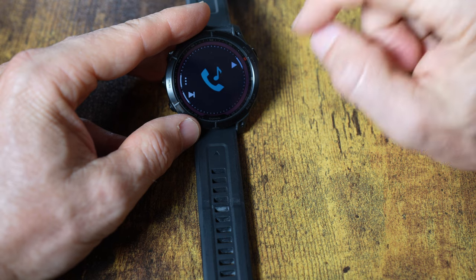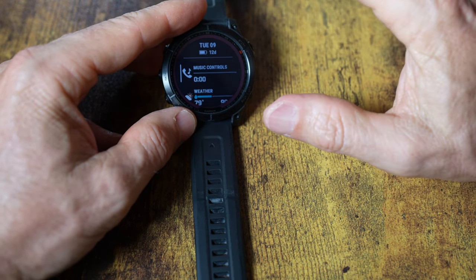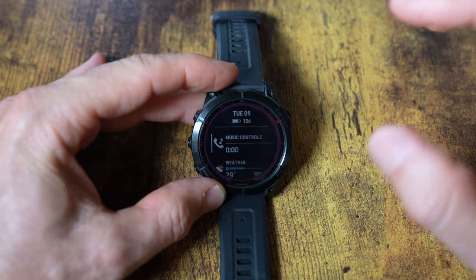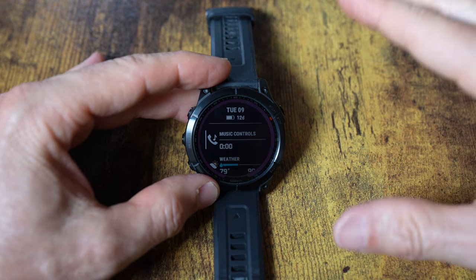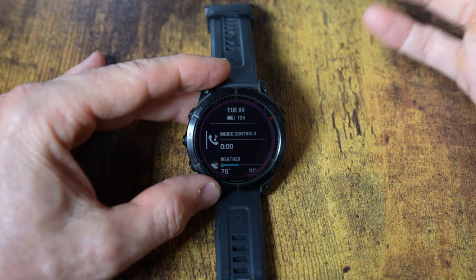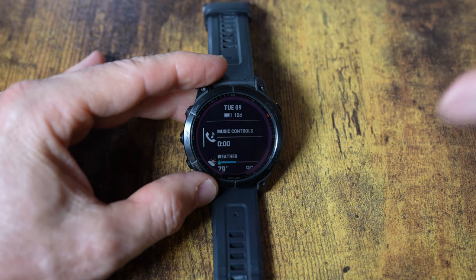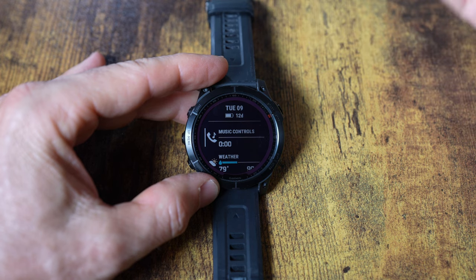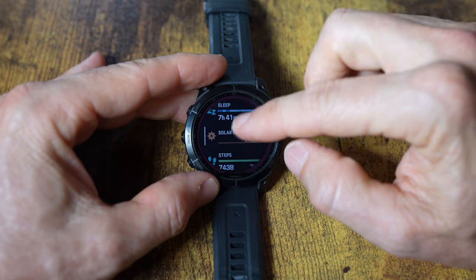There are music controls in the glances — I can control music playback from the watch. I don't store music on the watch itself; you can use Spotify or Deezer, but not YouTube Music or Apple Music. However, if YouTube Music is playing on my phone, I can control it from the watch. Since I always have my phone with me, I just control playback remotely rather than loading music onto the watch.